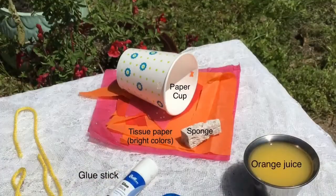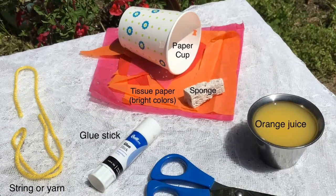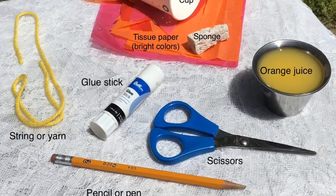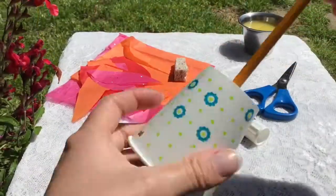If you want some free supplies, you can pick them up at the Garland County Library on Earth Day. Here are the things you'll need to build your butterfly feeder. You'll also need orange juice or fruit juice, a glue stick, some scissors, and a pencil.